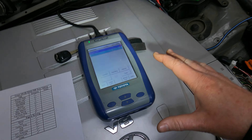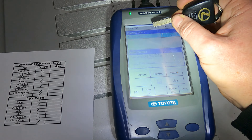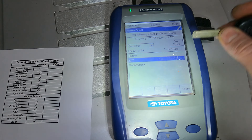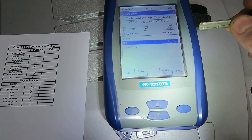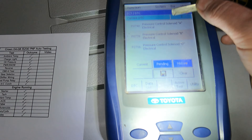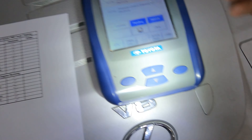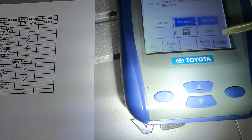Everything else is absolutely fine. Going into system select, then ECT — electronically controlled transmission — going into DTCs: there is one code there, simply because the solenoid plug isn't plugged in. Everything else is absolutely fine because obviously we plug everything else in.